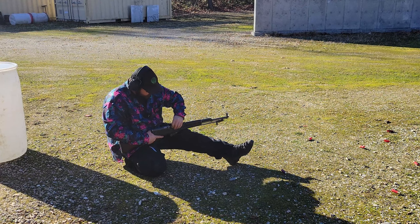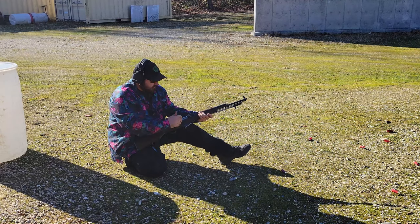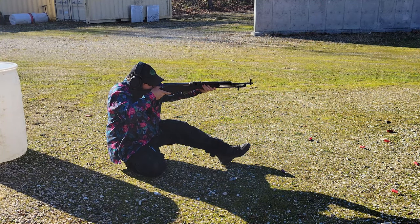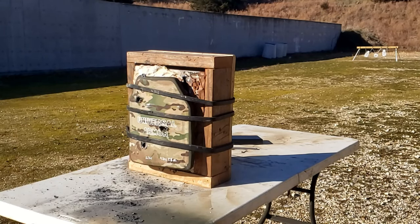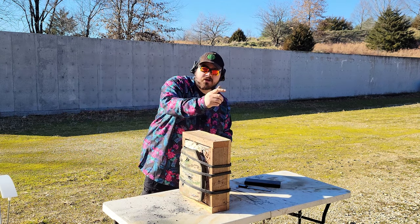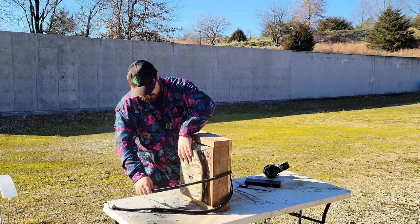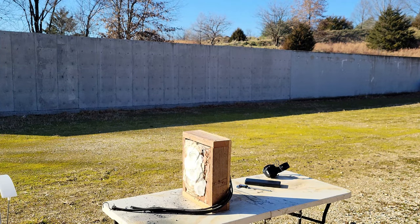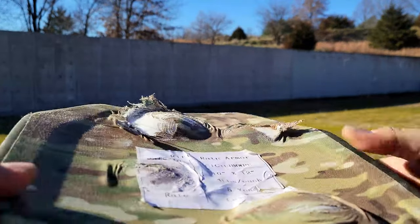Next up, 7.62x39 out of the old SKS. I don't know what bullet weight this specific ammo is — I bought it so long ago. Let's see how the UTA Level 3 takes it. 2476 FPS. Hit right up here — did not come out the back. No penetration. The bulge from the 7.62x39 actually looks similar to the .308.